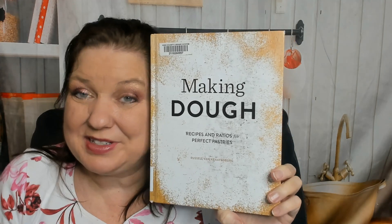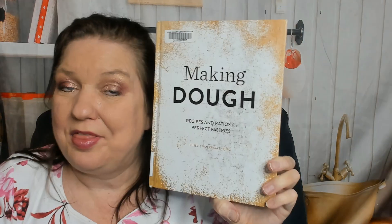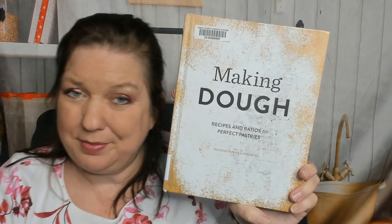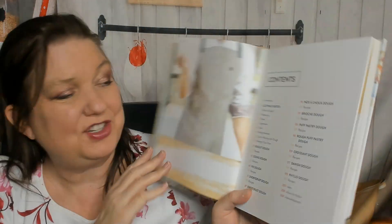Hello, this is Carrie from Cookbook Divas. When I go to the library I can't resist picking up baking books. I like to look through them. This one sounds a little more scientific — I haven't peeked through it yet, except when I did a quick flip through on Instagram for a reel. It's called 'Recipes and Ratios for Perfect Pastries' by Russell van Kranenburg, and it came out in 2015. I have a feeling it's going to be not too complicated, but I'm a beginner baker, so let's check out the contents.